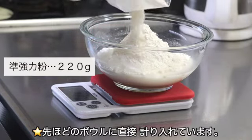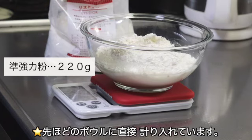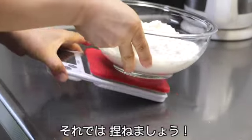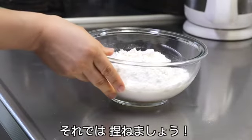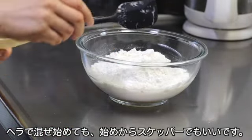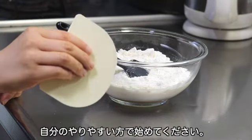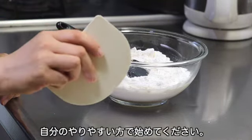純強力粉を220g用意します。先ほどのボウルに直接測り入れています。それではこねましょう。ヘラで混ぜ始めても、初めからスケッパーでもどちらでもいいです。自分のやりやすい方で始めてください。